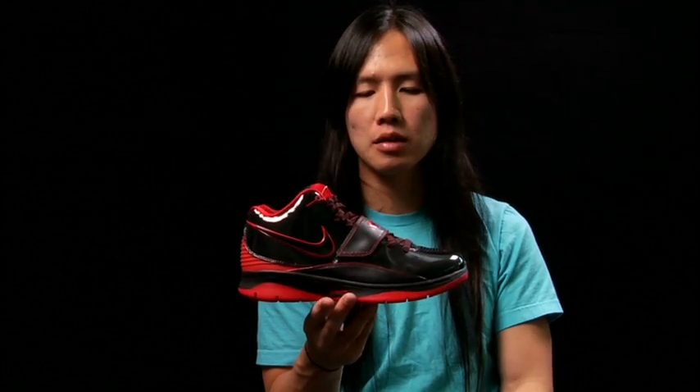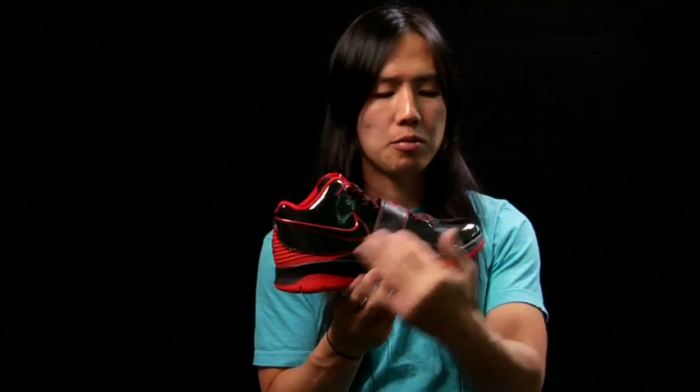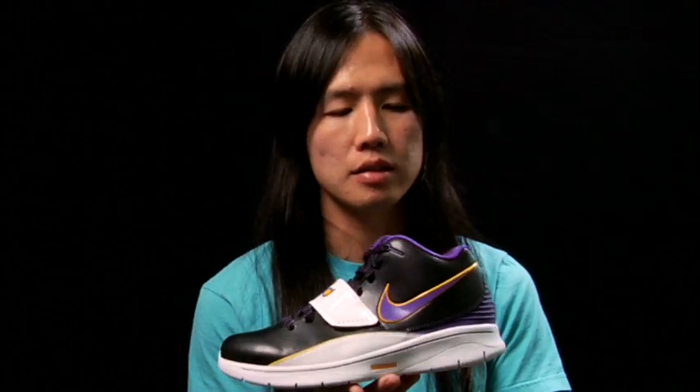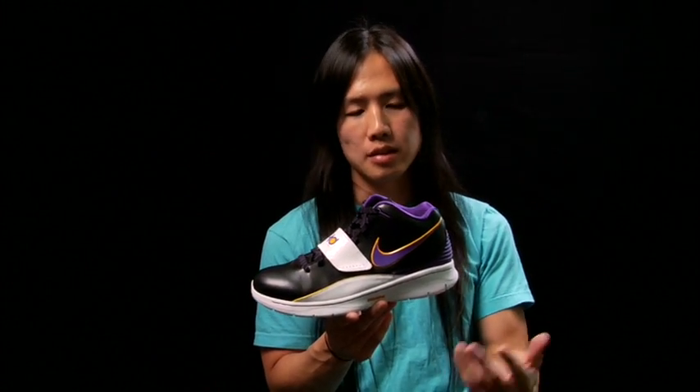This is kind of a classic basketball colorway. We wanted to hit it off with a base of patent as well. This colorway of the KD2 will also hit in Summer 2010. He actually played on an AAU team that was in this colorway.